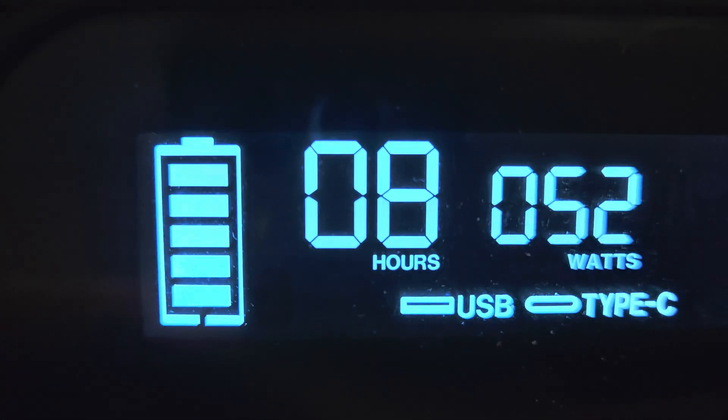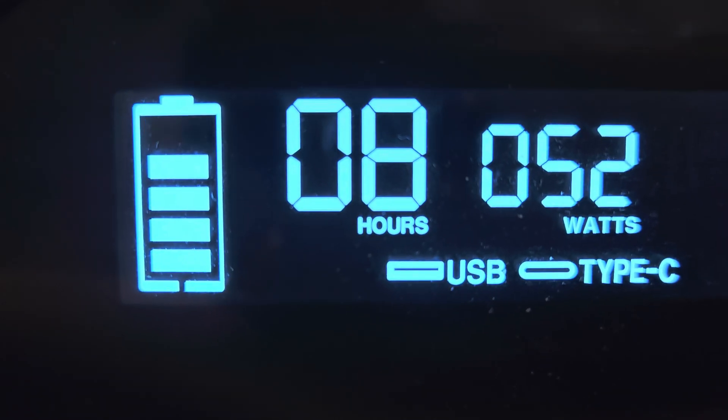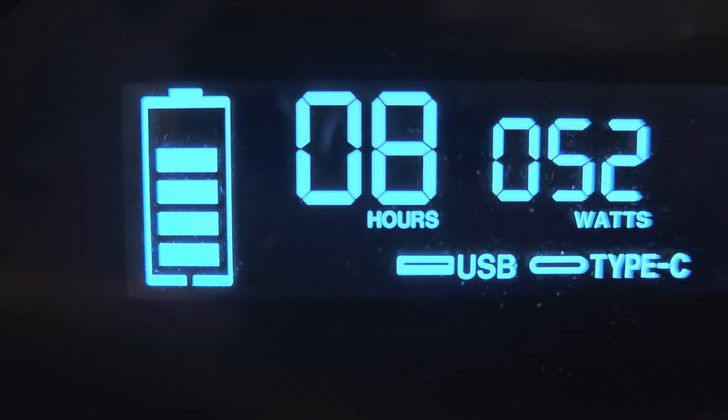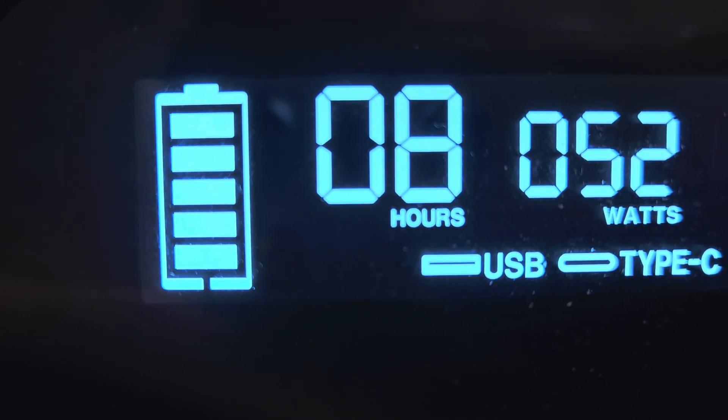That heater is plugged into 12 volts, into the lighter. To cut down on energy — it's just what I do to keep my electric bill down at least 40 to 50 bucks a month. There's no hocus-pocus.